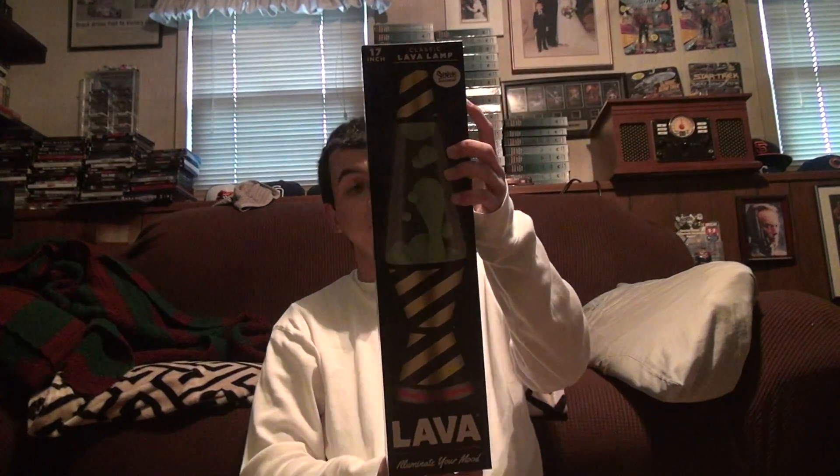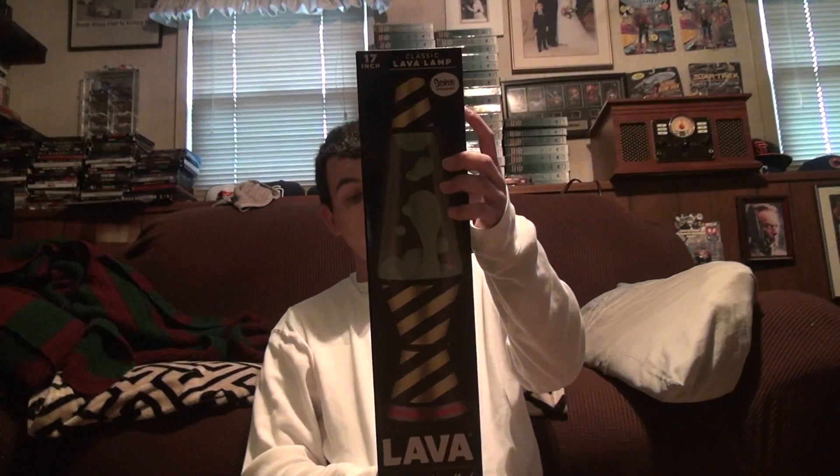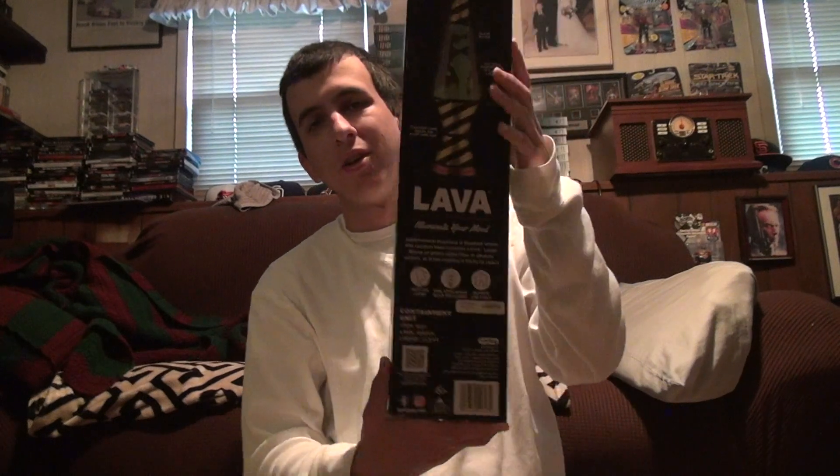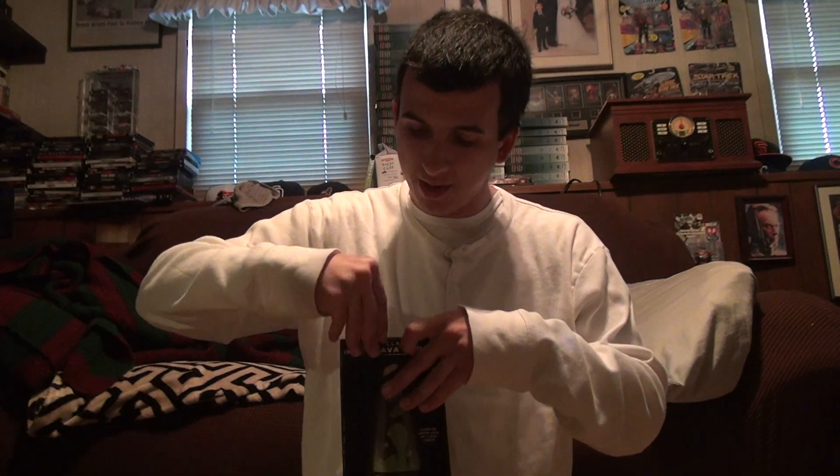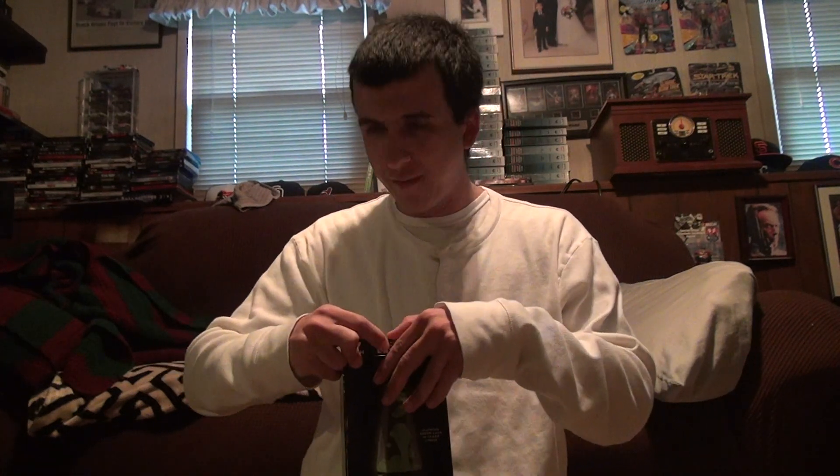Here we go — the Contamination lava lamp. I don't want to tip it upside down or anything because that will screw it up. These are about $37. This isn't in many Spencer's stores, so I want to recommend that people understand you have to buy stuff online.